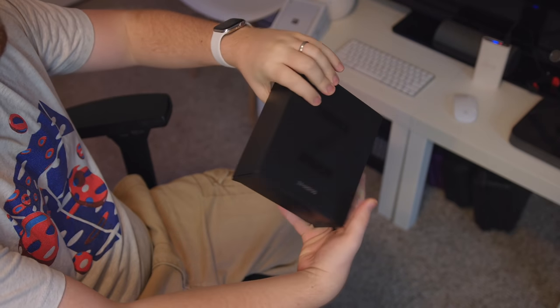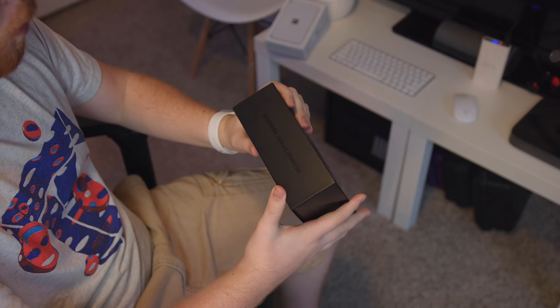Alright ladies and gentlemen, another milestone today. I'm unboxing the Galaxy Z Fold 2 5G. Quite the mouthful, but I think — correct me if I'm wrong — this is the most expensive phone I've ever unboxed.